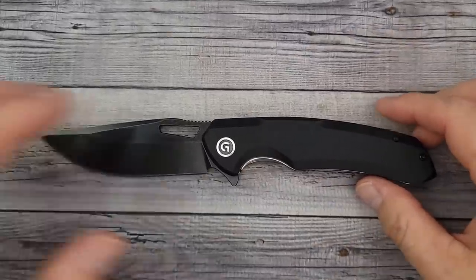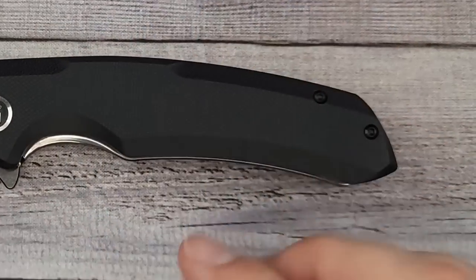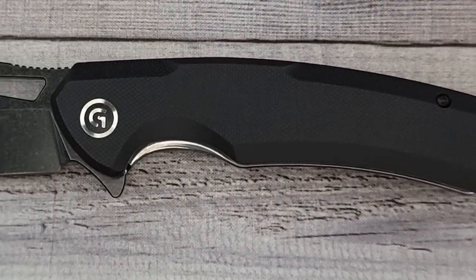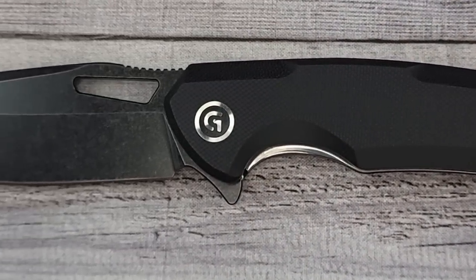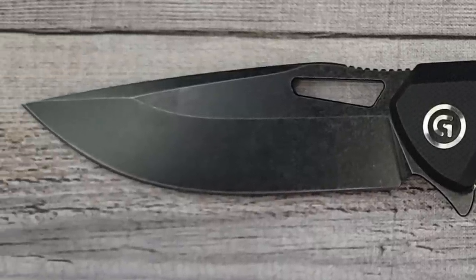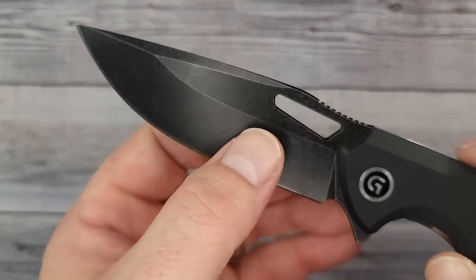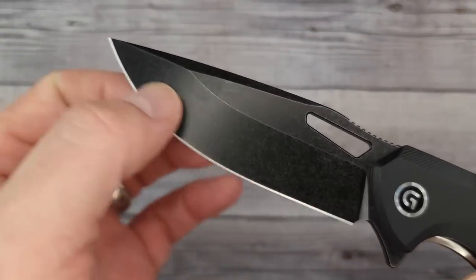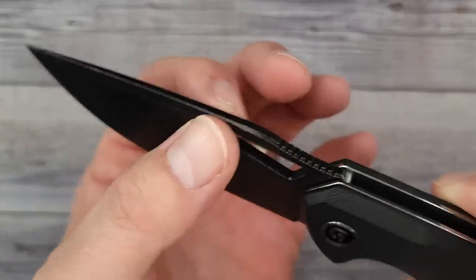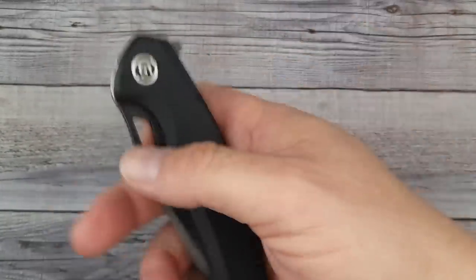I should get some measurements for you and through math magic, we now have them. Tip to tip: 8.45 inches. Cutting length: 3.62 inches. Blade thickness: 138 thousandths of an inch, or 3.53 millimeters. Behind the edge is 23 thousandths, pretty darn consistent at 6.6 millimeters. It weighs in at 5.1 ounces, so it has a little bit of heft to it.